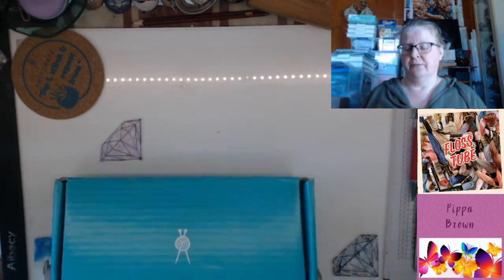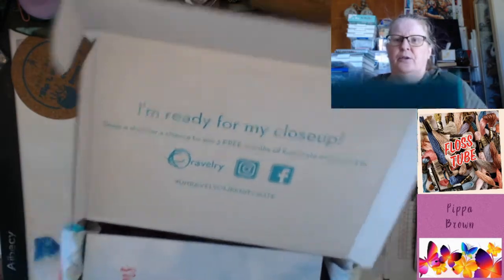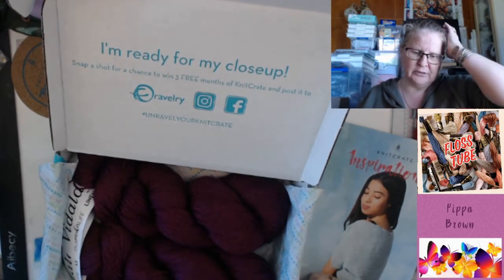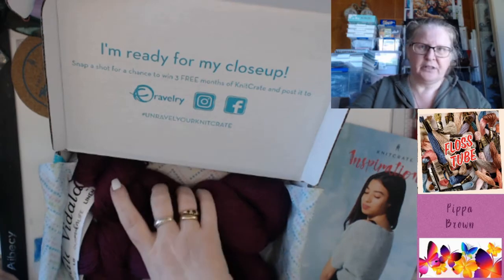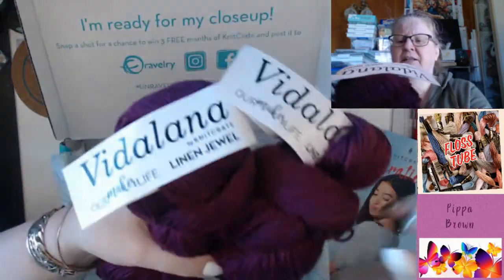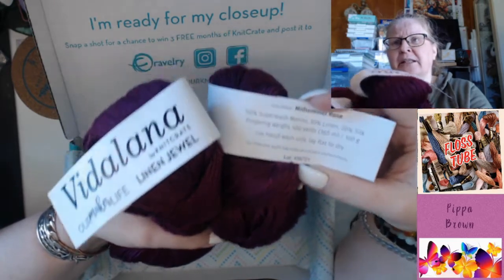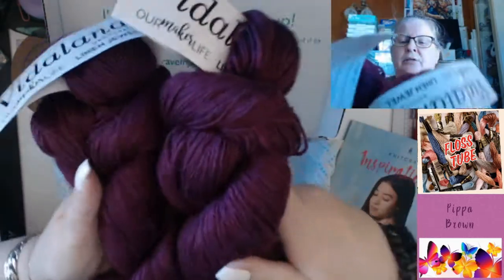I've got two Knit Crates to show you — one arrived today and the other arrived a week ago. They're doing a competition where you can get three free months if you post with the hashtag 'Unravel Your Knit Crate' on Instagram and Facebook. This is the yarn I opened this morning — a lovely mulberry color from the Energize Me bag, called Midsummer Rose. It's 50% superwash merino, 30% linen, 20% silk — fingering weight, 400 yards, 365 meters, 100 grams, hand wash only.